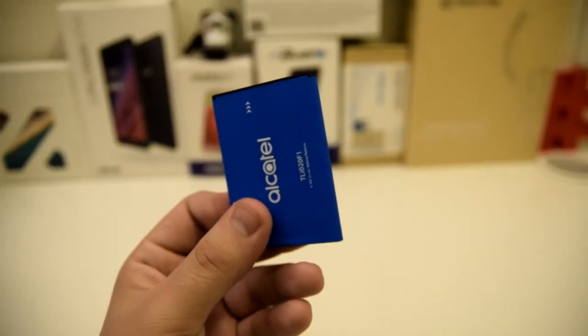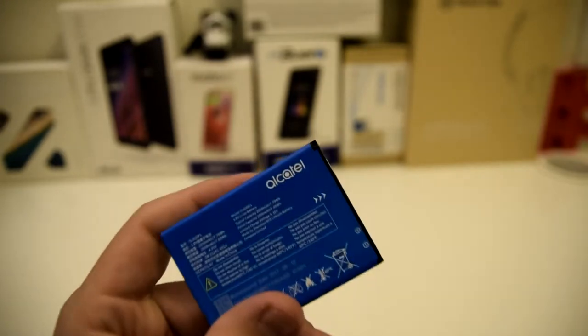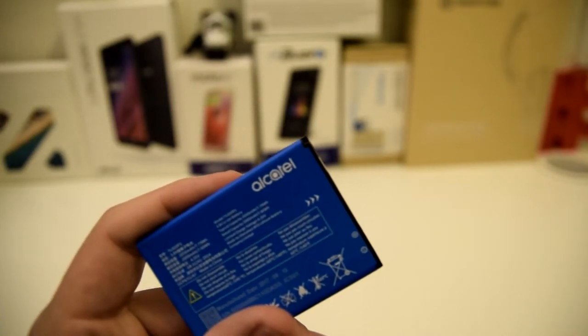So it looks like this battery is 2050 milliamps, which is kind of weak in my opinion — so weak battery in that sense.